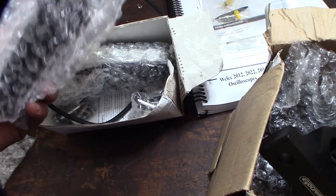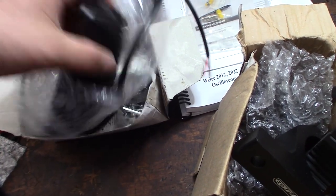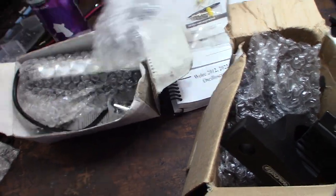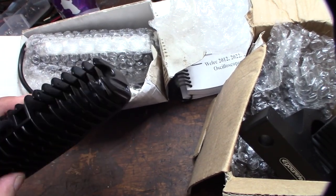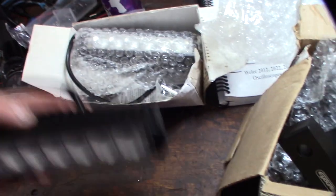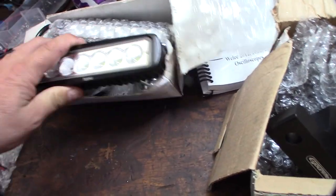I picked these up about a year ago and totally forgot about them — I had them in a box. The other day I had to find something in my truck and I'd been using my flashlight. I bought these on Amazon; I'll put a link where you can get them.